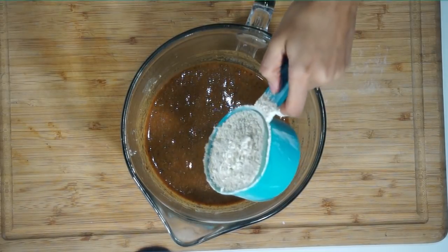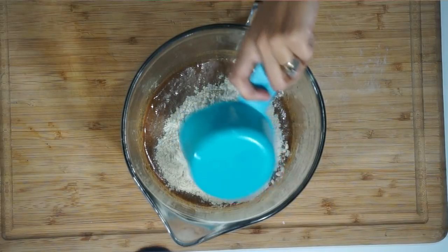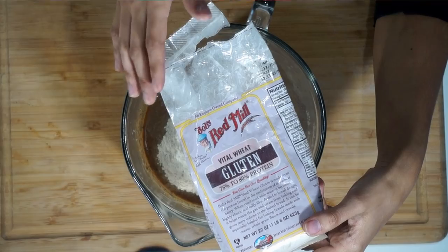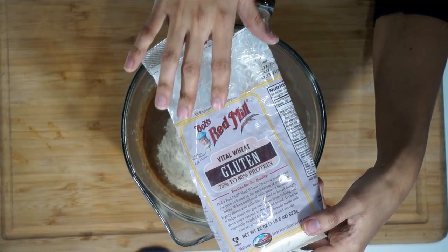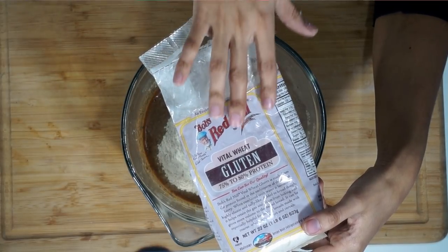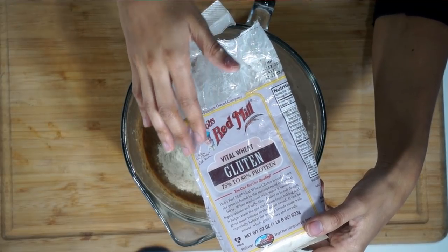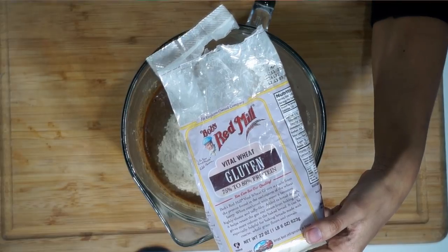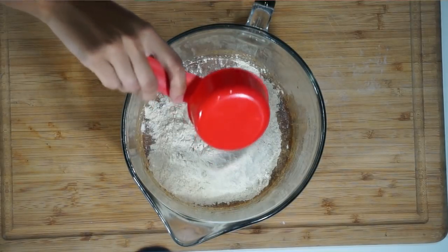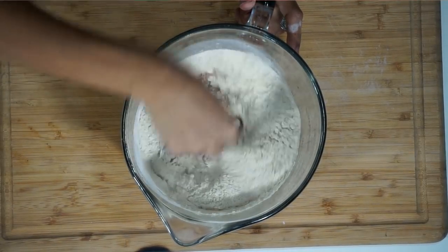Just mix that all really well. Next I'm going to be adding in our vital wheat gluten flour. This is the flour I'm using — vital wheat gluten — and it's specifically for this recipe. You don't want to use any other kind of flour. This flour will make that meaty texture we're looking for in this recipe. So yeah, it's a cup and a fourth, and we're just going to go ahead and mix that up.